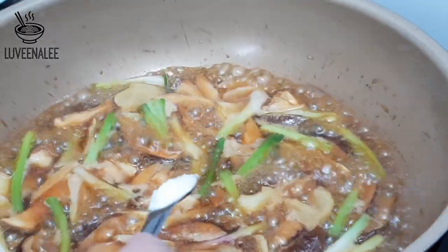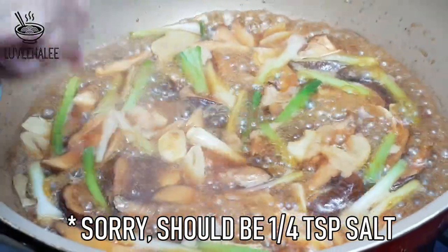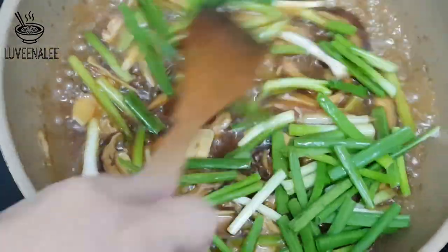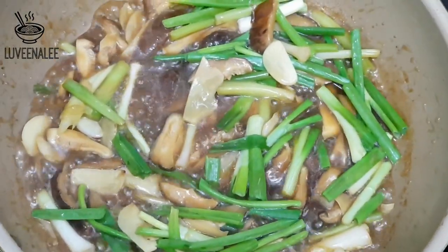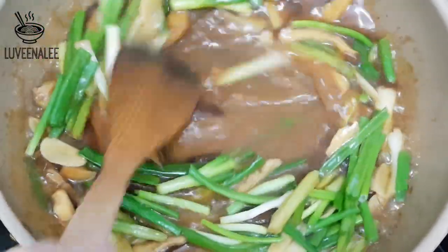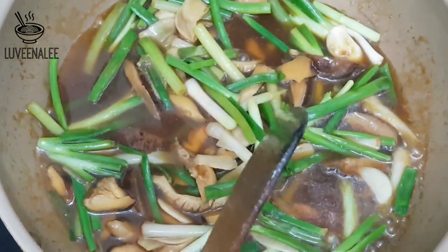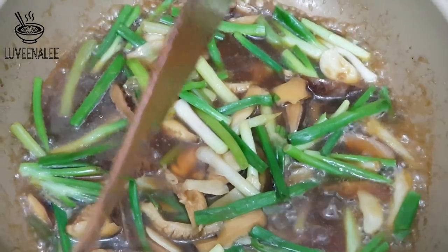At this point, you want to taste your sauce. I think it needs about another teaspoon of salt — just mix it well. Then add the remaining spring onions, which is the softer part, and cook for a few seconds more. If your sauce is too thick at this point, you can just add a little water. You can add all the remaining sauce — don't worry about it being too much. You want the spring onions to be softened and the sauce to be thicker.